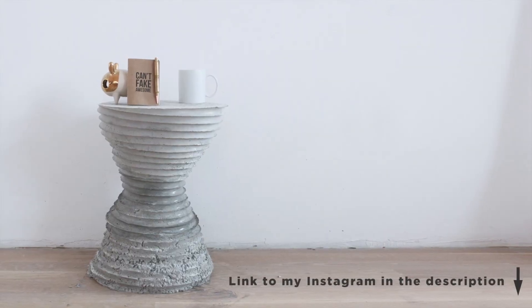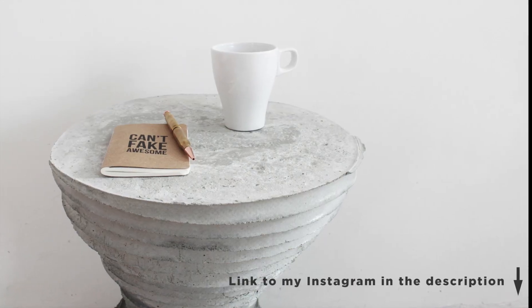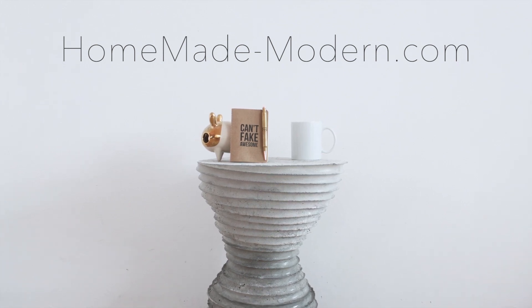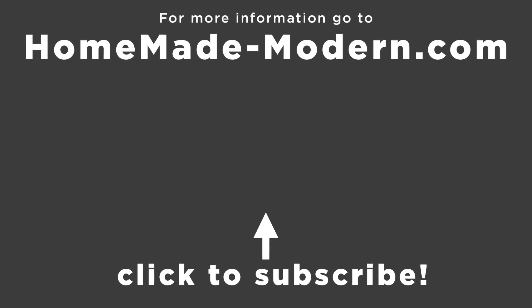If you want to see my design experiments in real time, be sure to follow me on Instagram — I normally post these things as I'm doing them in my Instagram stories. For more detailed information, check out my website and don't forget to subscribe to this channel if you haven't already. Thanks, bye.